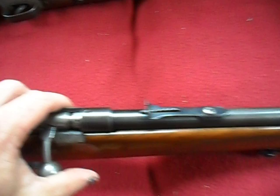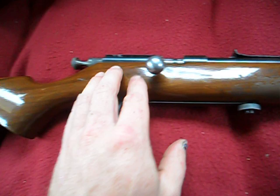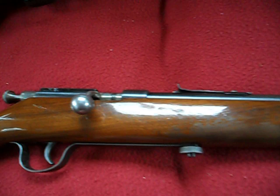This gun only had one owner before me, so this is all the original varnish and finish on it. The wear you see here is just from where I carry it through the woods — it's obviously gotten some use. Anyway, I'll move you on to the next rifle.